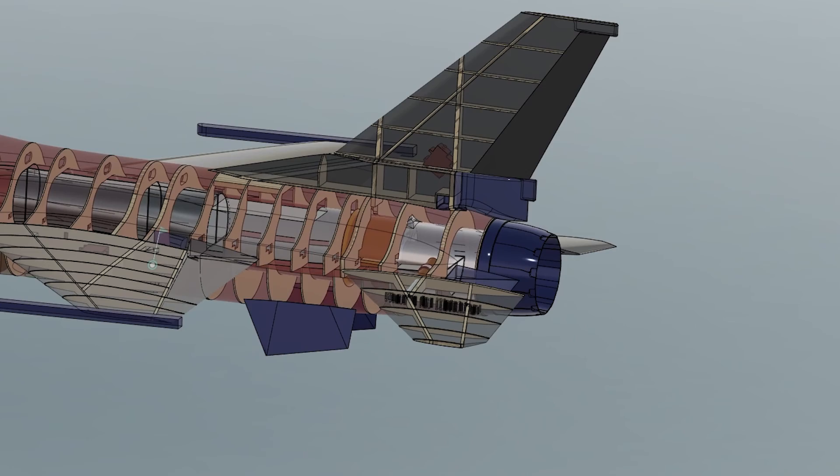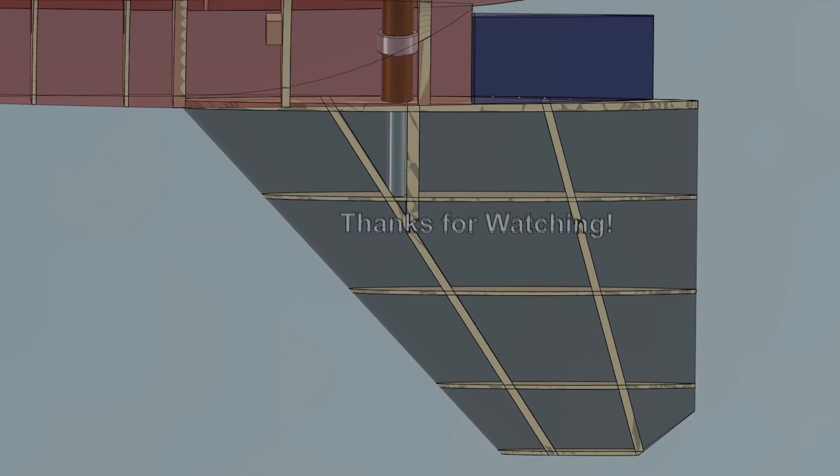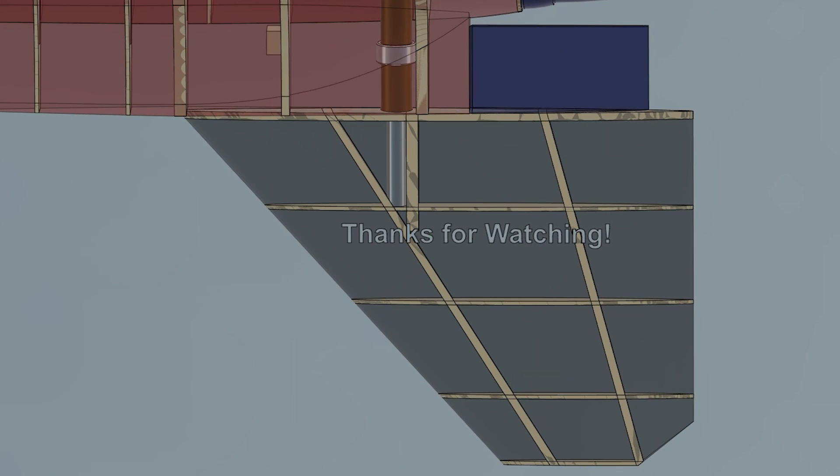That wraps things up for this video. I hope you found this test interesting. If you have any questions or comments, I'd love to hear them in the comments section below. Thanks for watching, and see you in the next part.